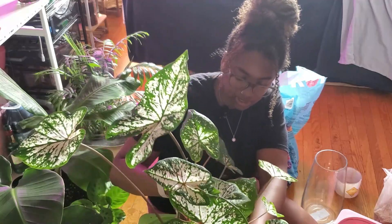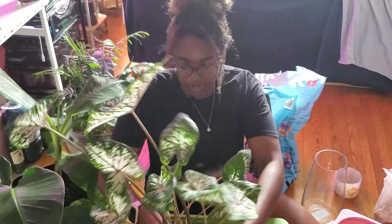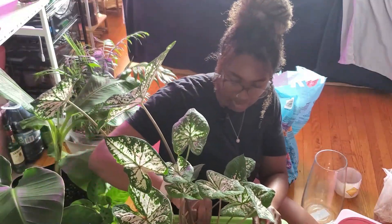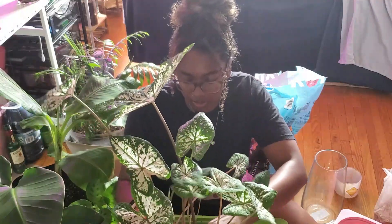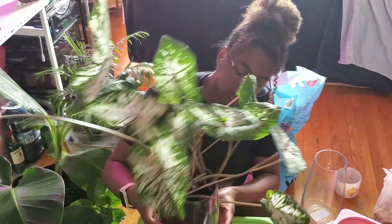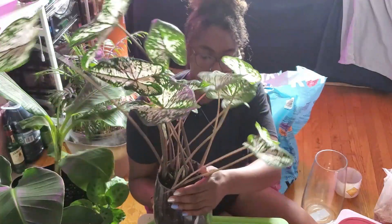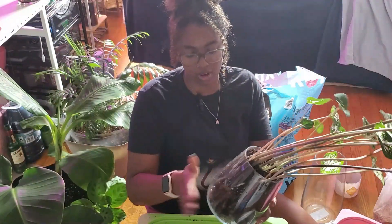My self-care recently has been watching plant videos — watching people replant things, dealing with pests. I just love it, especially when people get new plants and are repotting and talking about them. Just learning about plants, I find it so exciting. I love seeing people excited about their new plants and their passion. I've also been doing a bunch of DIY things, getting stuff from the dollar store and making things myself.